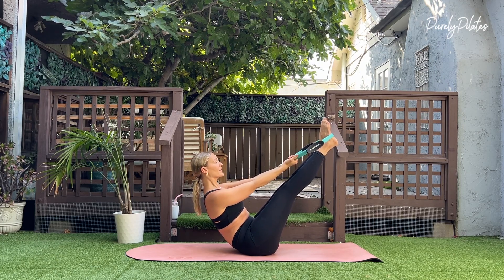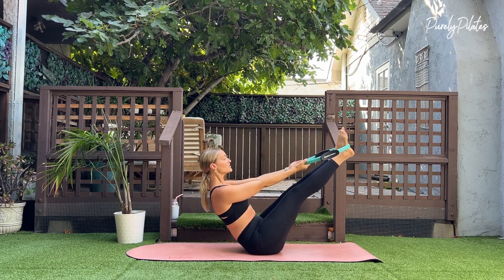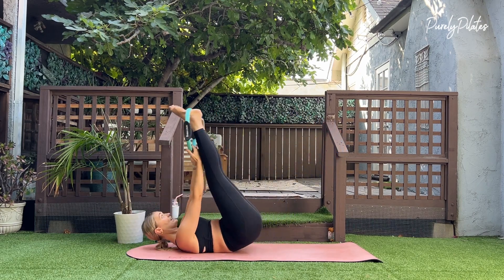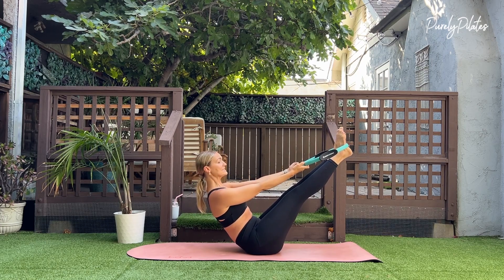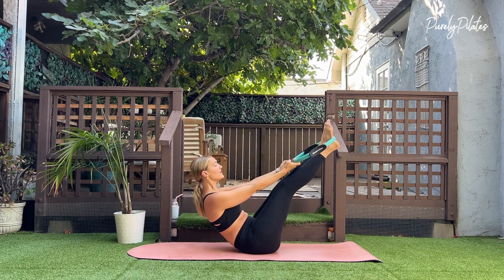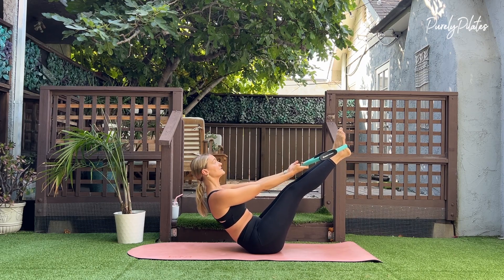Grab an underhand grip. Inhale as you exhale, come back to the tips of your shoulder blades. Exhale, bringing yourself back up. Your abs are your brakes. So inhale as you come back, exhale as you come up, finding your balance here. We don't want to use momentum — we want to use our abs. Inhale back, exhale as you lift, ensuring to only go to the tips of your shoulder blades.